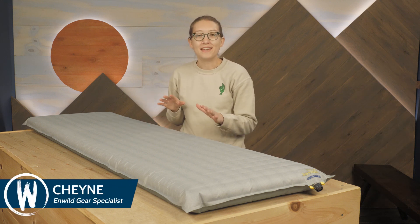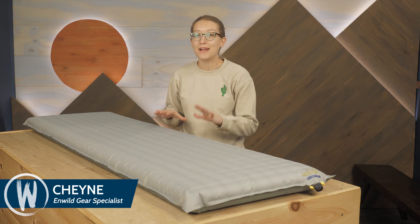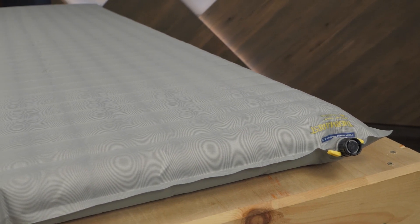We're taking a look at the Therm-a-Rest NeoAir Topo Inflatable Sleeping Pad. It offers a great balance between comfort and weight, so it's sure to be a great option for all kinds of adventures. Let's check out the details.